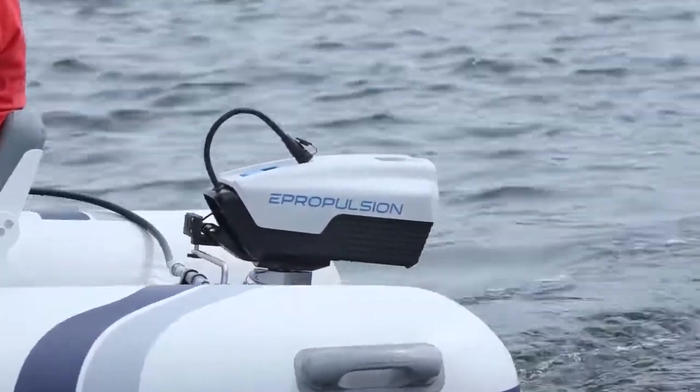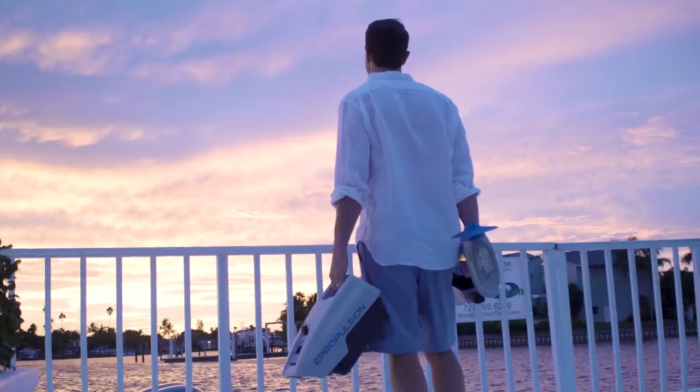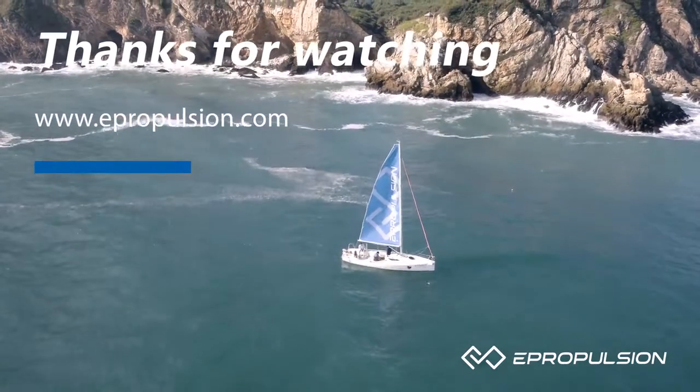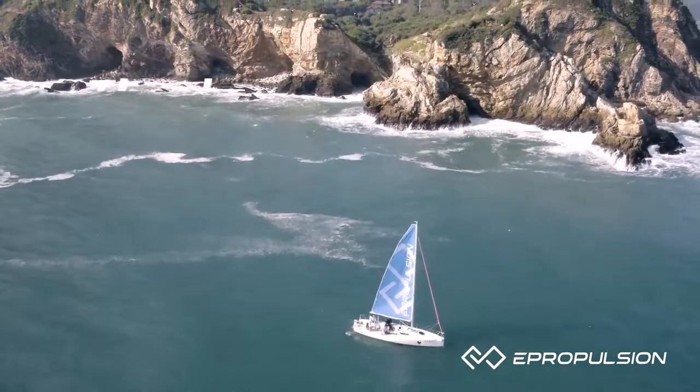We also offer a Spirit 1.0 EVO remote if you want to operate the motor remotely, and a more affordable version, Spirit Plus. Thanks for checking out the new Spirit 1.0 EVO. For more information, visit ePropulsion.com or stop by a dealer to check out the product in person.